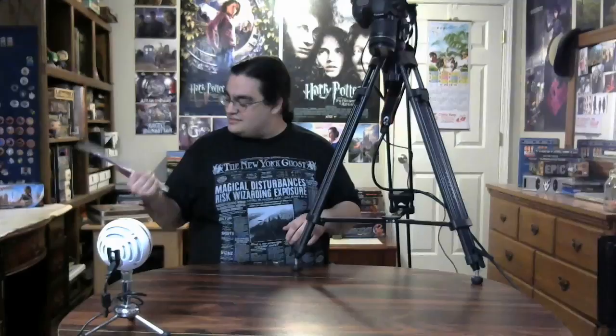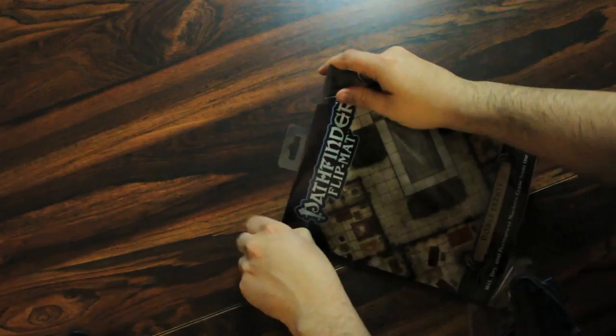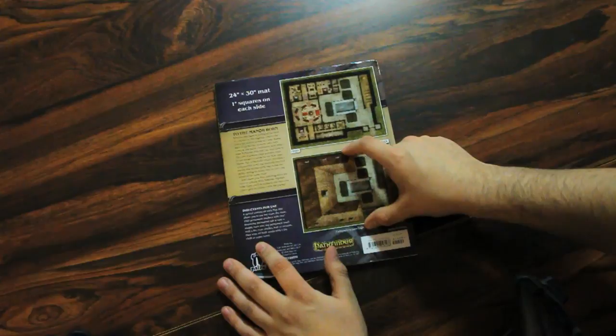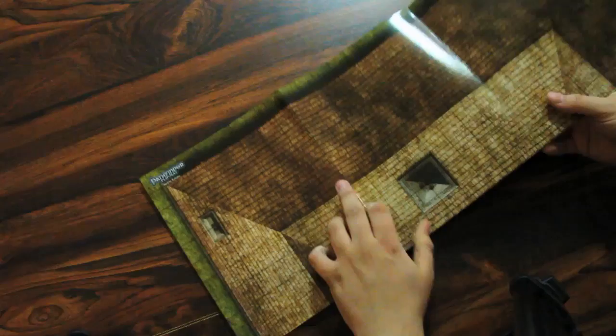This is a noble estate — it's a manor. It comes not quite in a box but in cellophane, and you get a bit of an image there, and then you get sort of these little images on the back. We're not going to strain our eyes with that — we have the full thing and we're going to open it up and take a look.